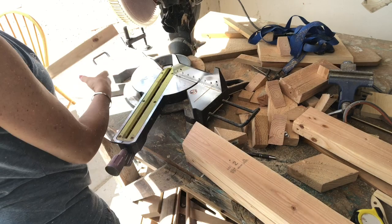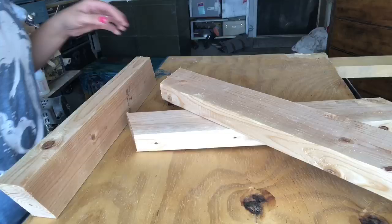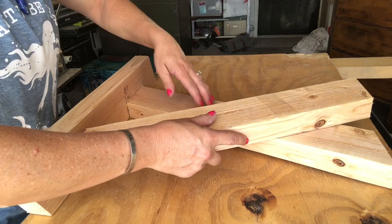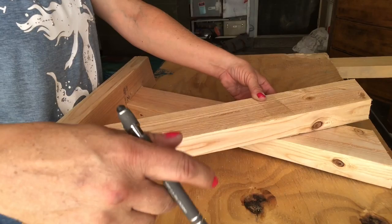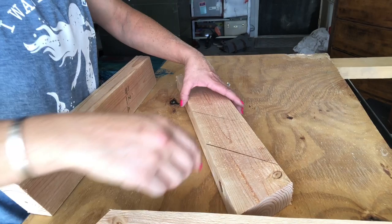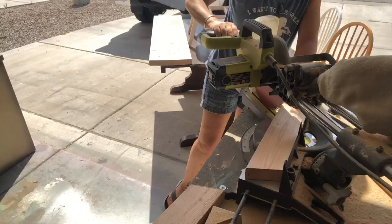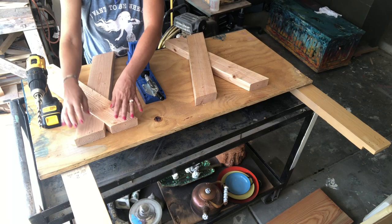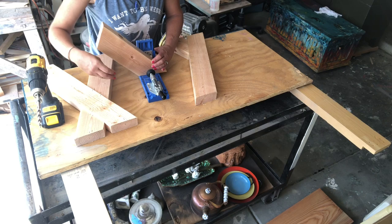Once I had one done, I used it as a template to make all the others so they all match up nice and tight. Now we're gonna take these over to the work table — I want these to cross over. I'm using a board at the back to make sure my angles are straight, then I take a pen and draw a line where I'll cut. That's actually a 45-degree angle, so let's change the angle on the saw and cut those — just two of the four legs.